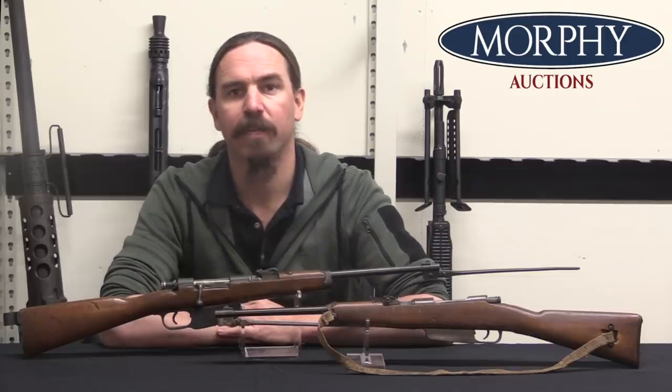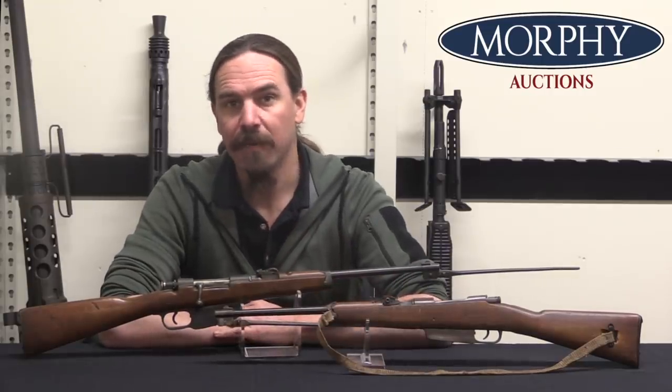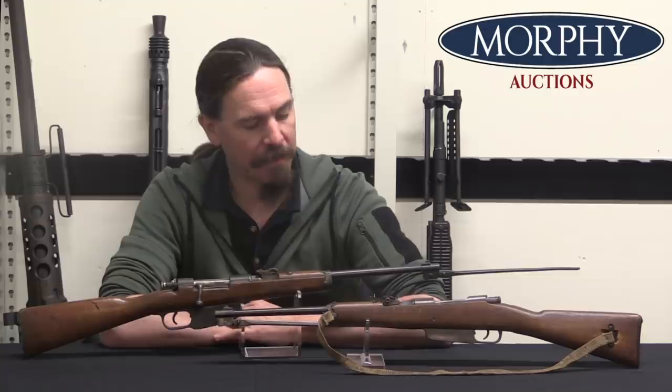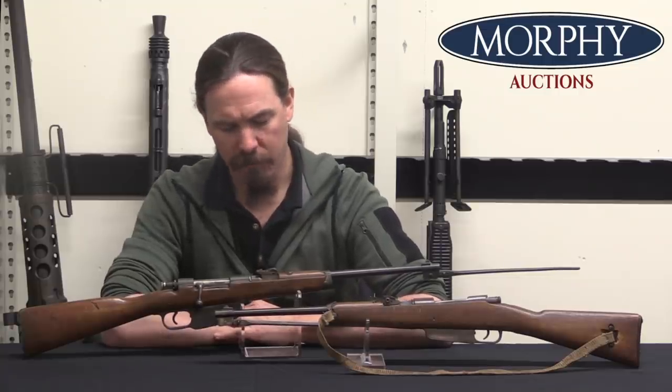Hi guys, thanks for tuning in to another video on ForgottenWeapons.com. I'm Ian McCollum, and I'm here today at Morphy's taking a look at a pair of Italian Balilla youth training blank firing carbines.